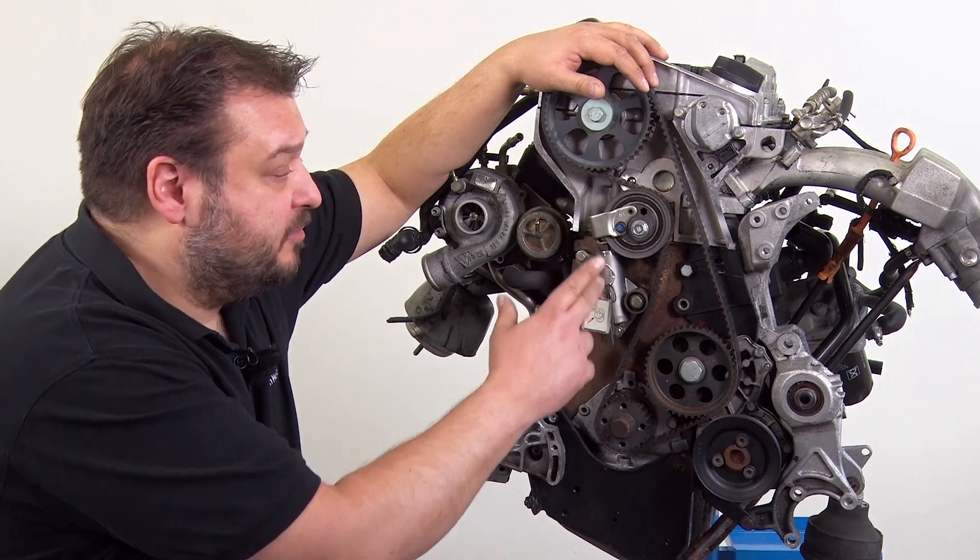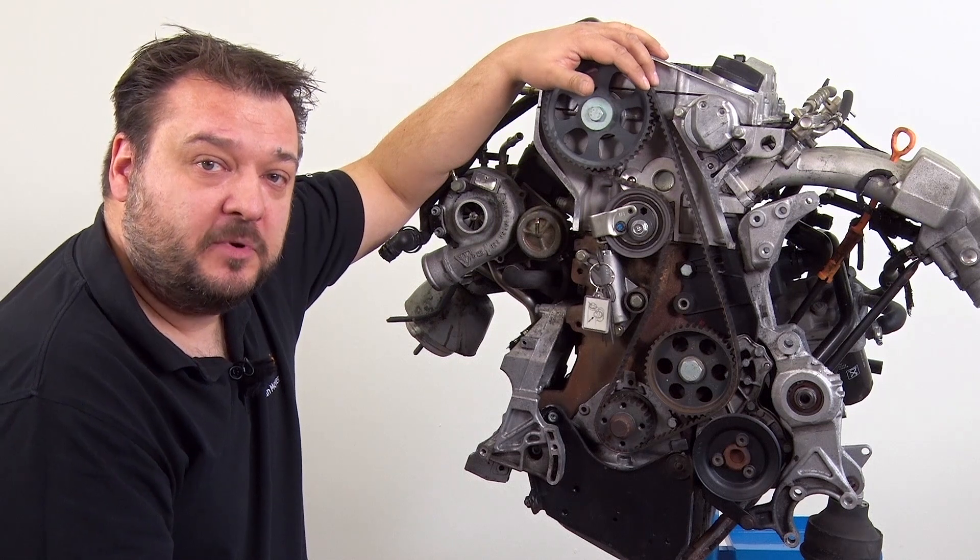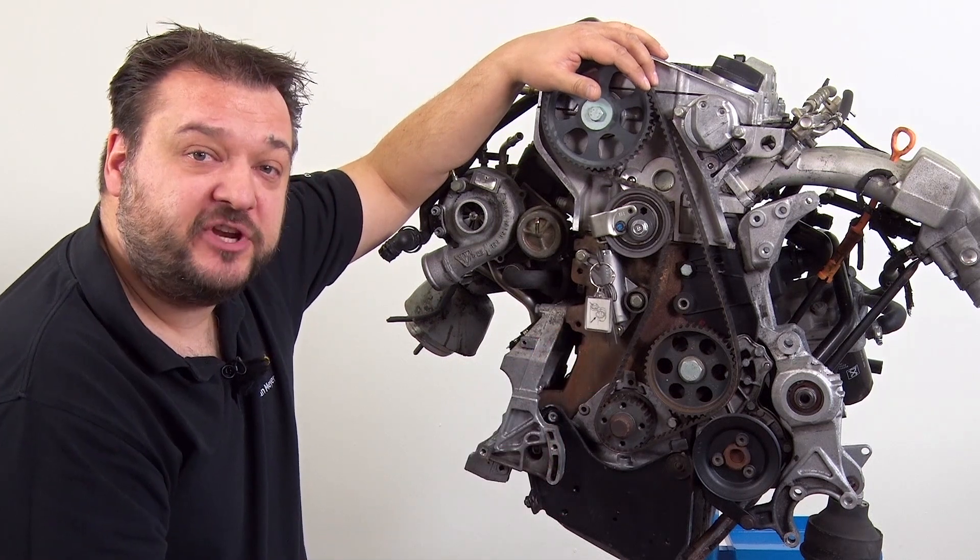Next remove the timing belt and change the components. Check the remaining components such as the camshaft and crankshaft sprockets for damage again before fitting the new belt.